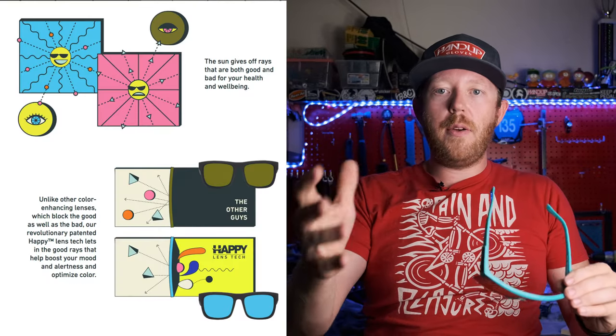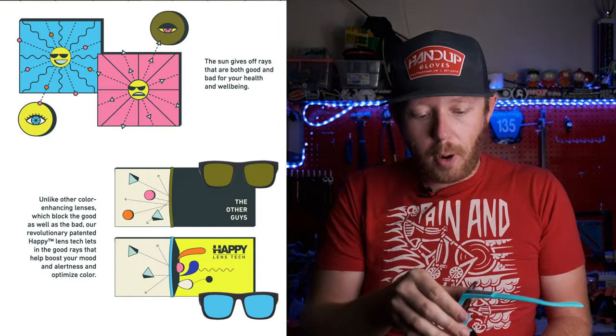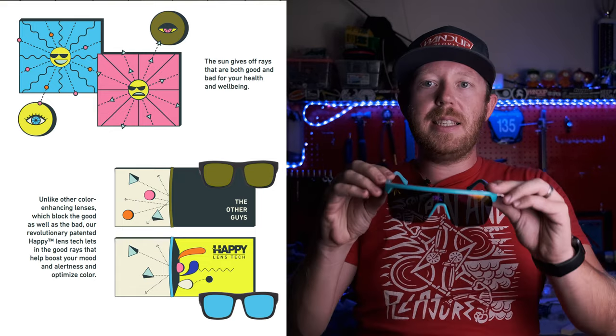These have the teal frame, which is really cool looking. And then they have the pink mirror spectral Happy Lenses. Spy, if you didn't know, they have a special lens called the Happy Lens — it increases contrast and blocks a whole bunch of stuff. I'll put some more information right here on how they do it. Just looking at these, these things look super cool.